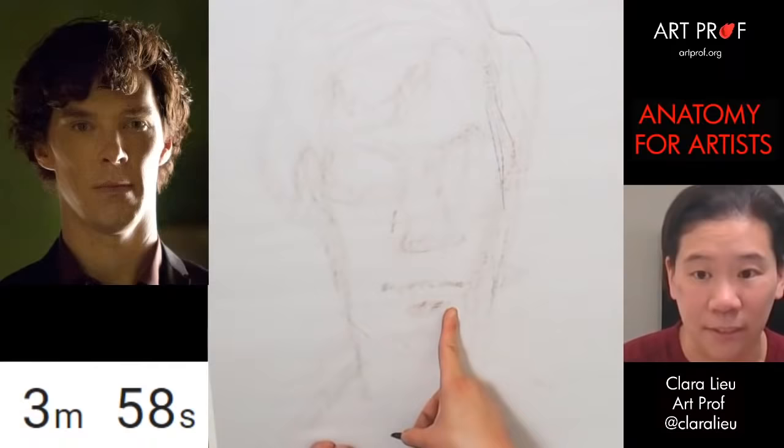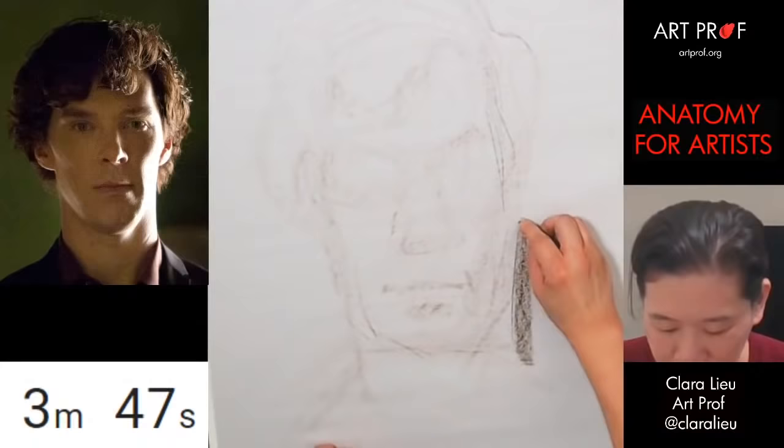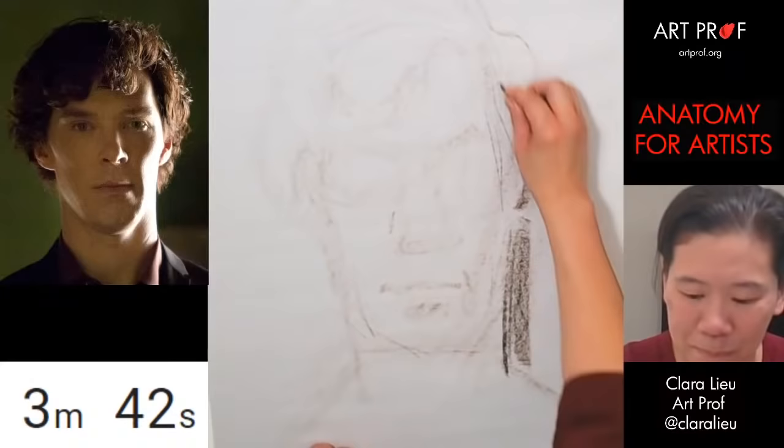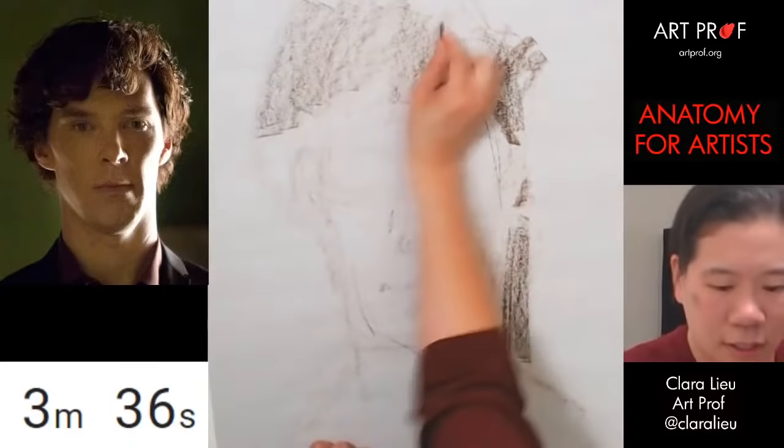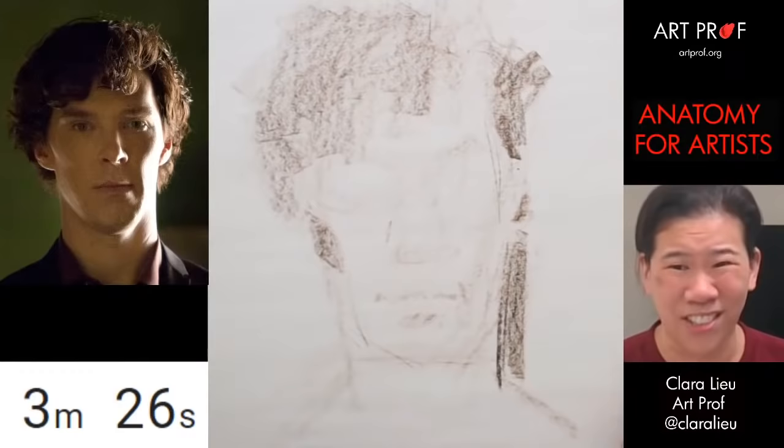Let's get in the shape of the chin. This one I'm actually going to add a little bit of the background because he has super dramatic lighting on him, so it's a little bit hard to avoid. Let's get in some bulk of the hair — yes, it's a mess, yes I know, too bad. He's a little long right now — oh dear.